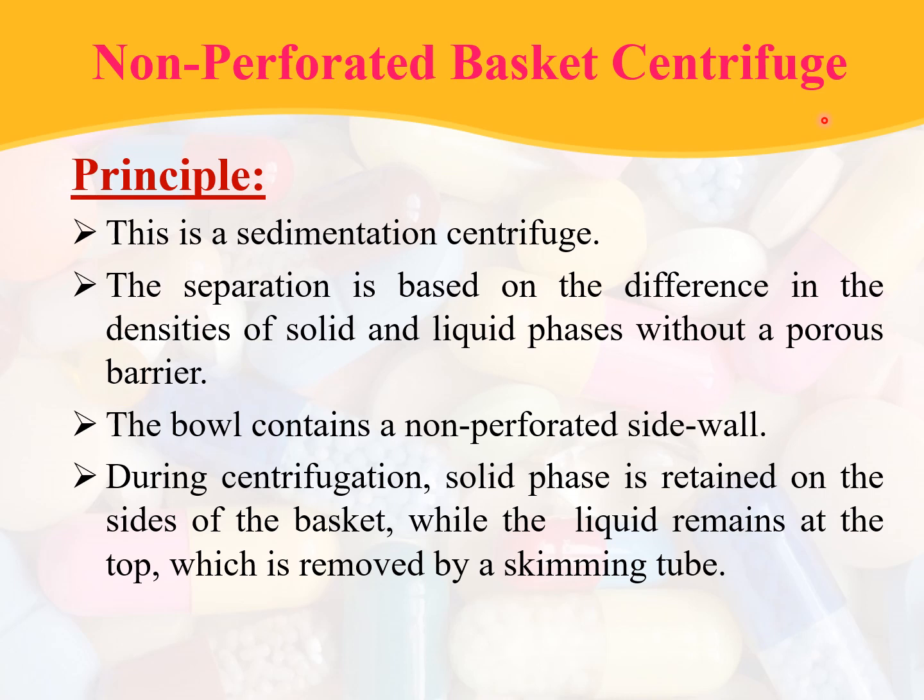The non-perforated basket centrifuge is a sedimentation centrifuge. The bowl contains a non-perforated sidewall. During centrifugation, the solid phase is retained on the sides of the basket while the liquid remains at the top, which is removed by a skimming tube.